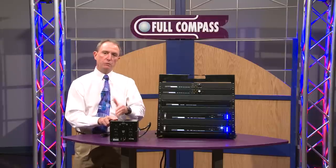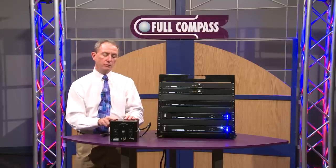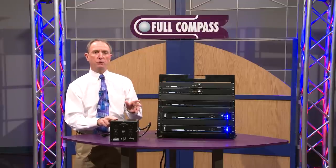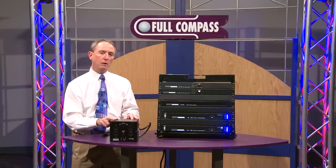Just daisy chaining from the first one to the second, second to the third, and so forth. And that's just plug-and-play operation. There's no programming, there's no master controller, there's no additional equipment required whatsoever.